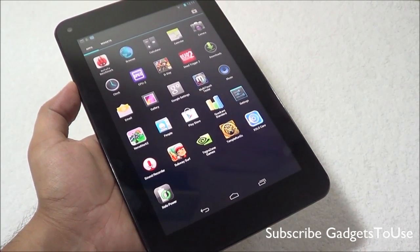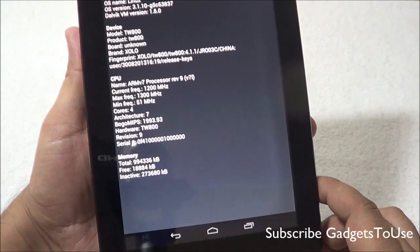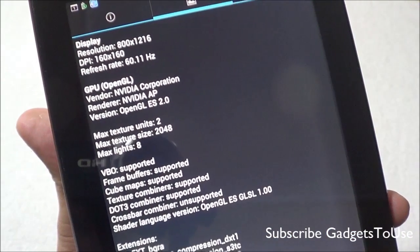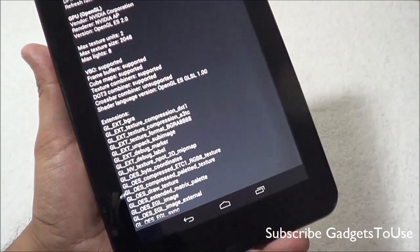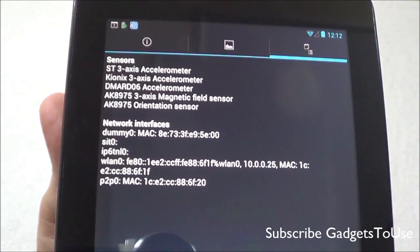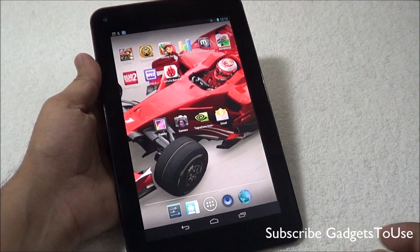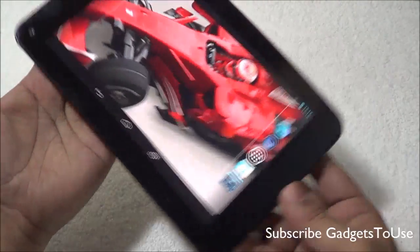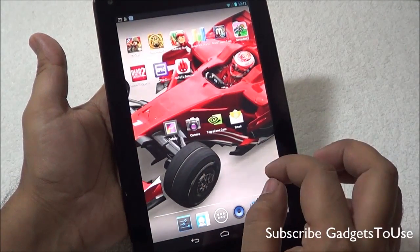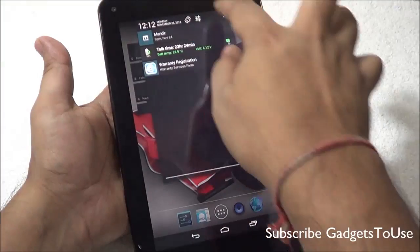The tablet has an ARM v7 processor clocked at 1.2 GHz quad-core. The effective display resolution is 800x1216 because of the capacitive touch buttons within the display area rather than on the body. For sensors, you have 3-axis accelerometer, magnetic field sensor, and orientation sensor. The interface is pretty responsive as far as the touchscreen is concerned, and all sensors are working well.